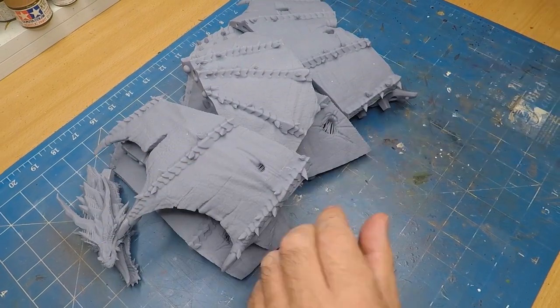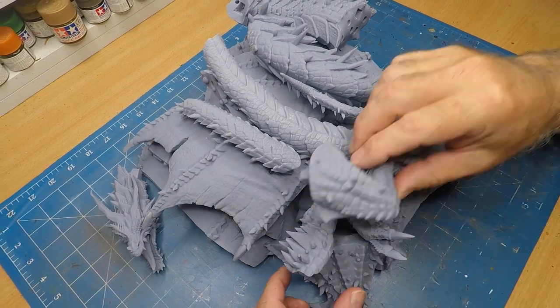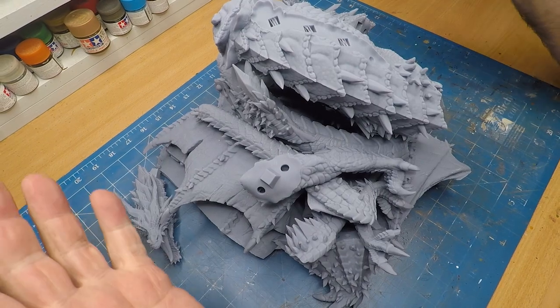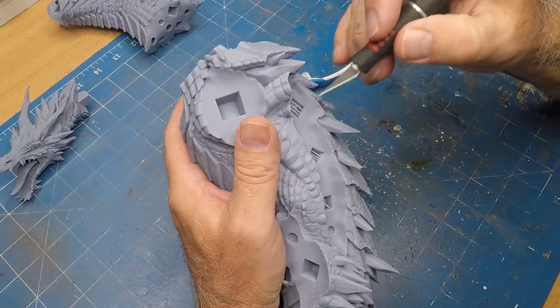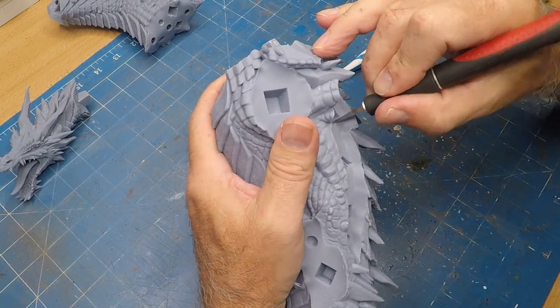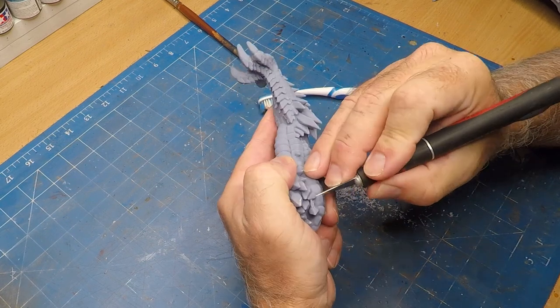The 275 hours of total printing time was actually cut in half because I have two Anycubic printers. There are so many parts I have to put together, but I think it's going to be worth it in the end. First thing I need to do is clean up all the supports, because Loot Studios absolutely loves putting supports in everything — which is actually a good thing.